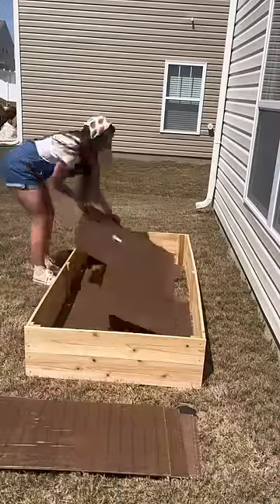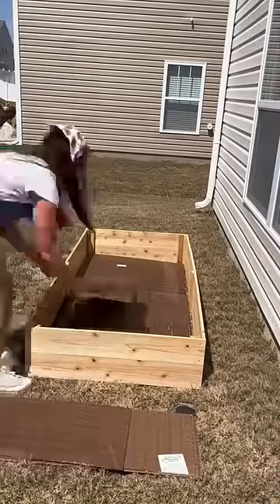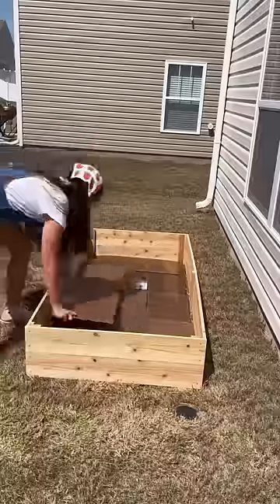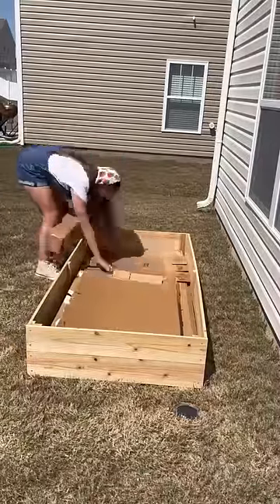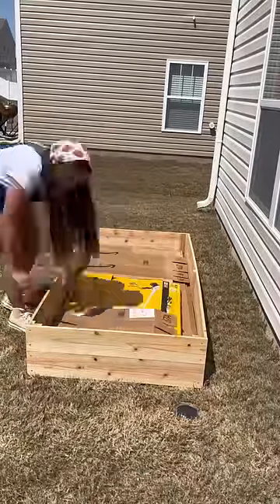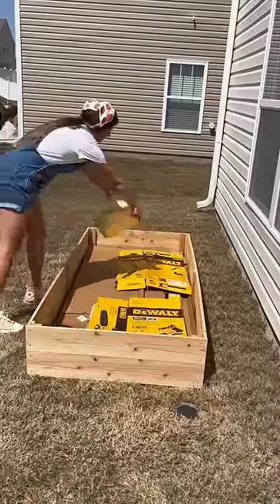Here's how I filled my raised garden bed to plant my first ever cut flower garden. We had some leftover beadboard scraps from our backsplash, so I just put that at the very bottom. Then I put a bunch of cardboard to keep the grass from growing up and keep weeds from coming up.